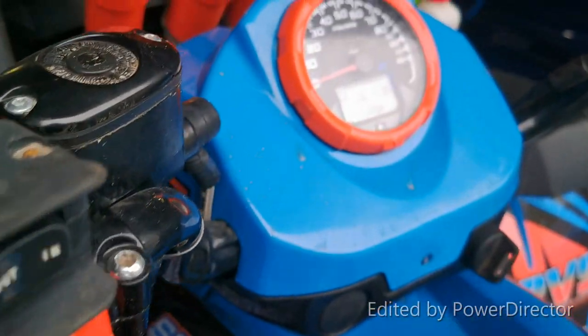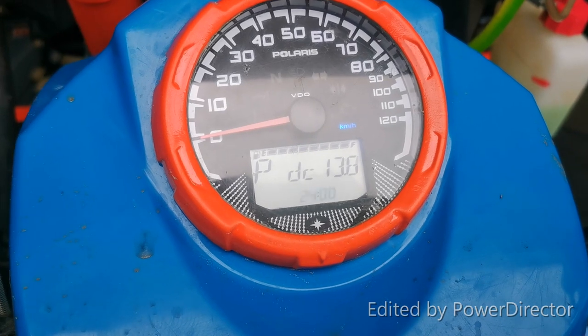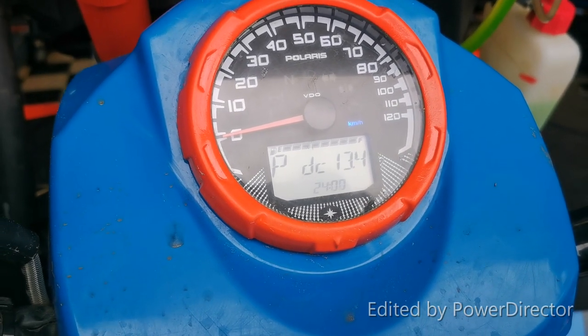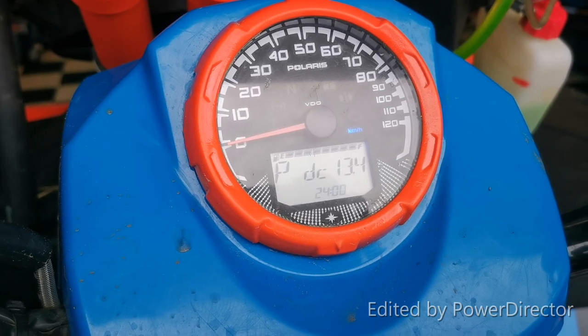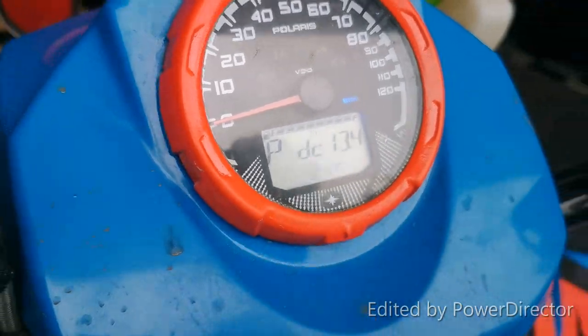I've plugged everything back in, and as you can see, the voltage is back up where it should be. It says 13.4 at idle — it was up to 13.6. It's charging.